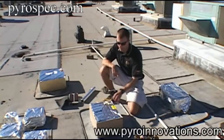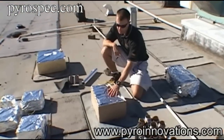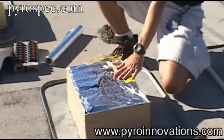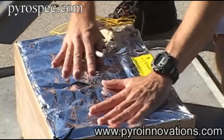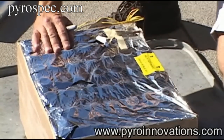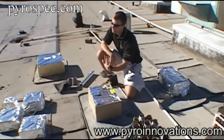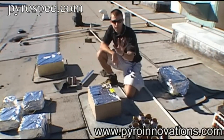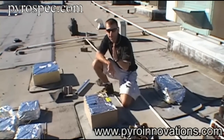I want to show you how to set up a fireworks cake. The first thing you want to do is pay attention to the way the cake is oriented. A lot of cakes nowadays come with angled tubes in them. As you can see, if you press down on the foil on the top of the cake, you can see that the tubes are fanned in this fashion. So we want to make sure that the cake is fanned such that if you were the audience, this is the format that they would see. You don't want the audience seeing this perspective of the cake.